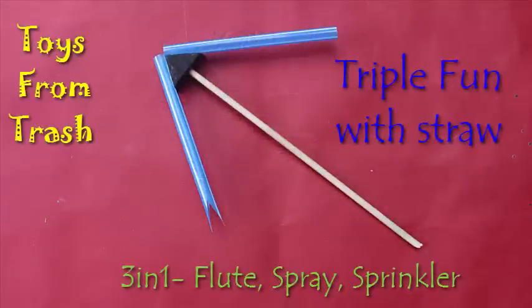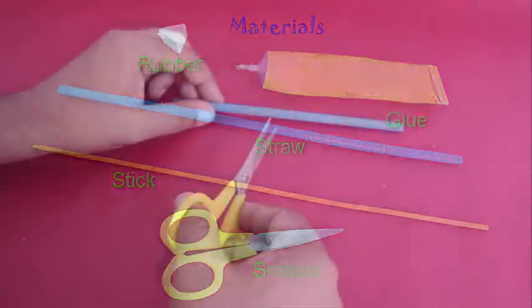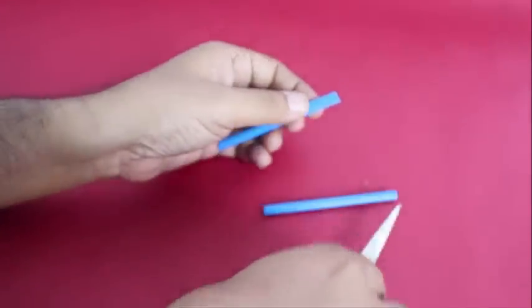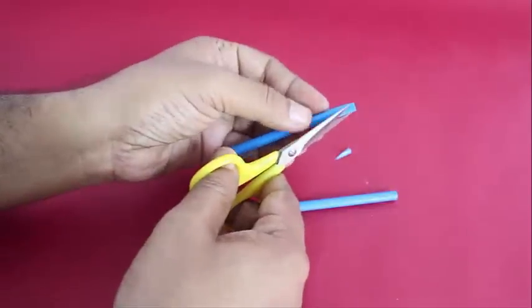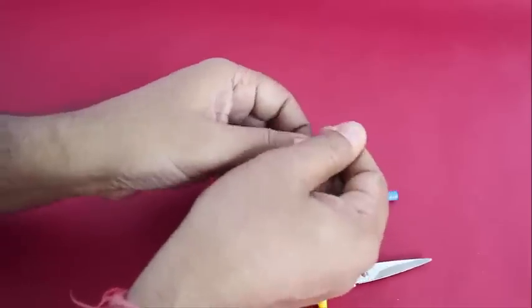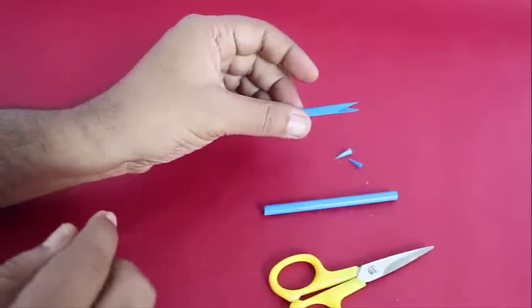You can make this wonderful 3-in-1 toy with just a single plastic straw and a piece of rubber. Take the plastic straw and cut it into roughly 2 equal parts. Take one piece and make a triangular cut at the end, making these triangular reeds. Now when we blow with these reeds in the mouth, the reeds will vibrate and this will make a straw flute. Press the reeds a little bit flat to make the flute work nicely.